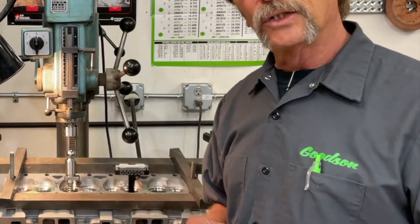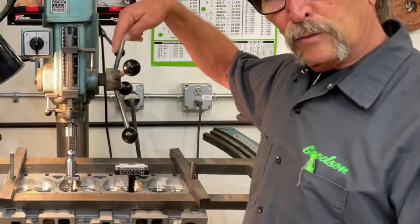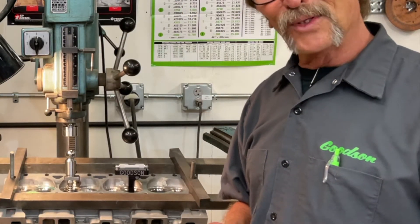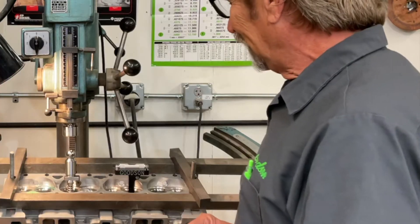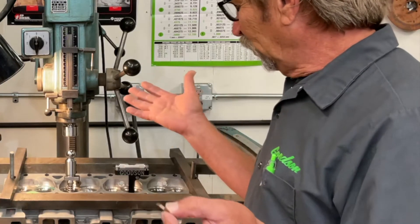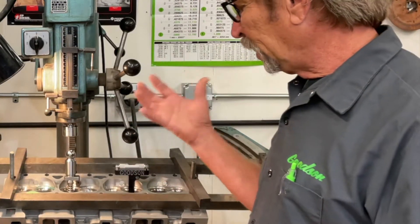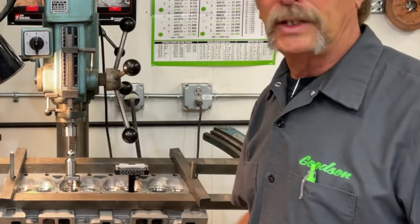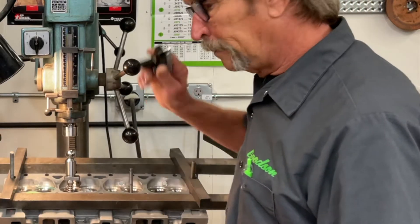I want to run both cutters at the same 115 RPM. We'll be going in a clockwise rotation — not counterclockwise — to cut these seats. We mostly do this dry because we don't want lubrication to attract chips and cause imperfections, so everything is bone dry all the way through.